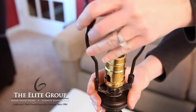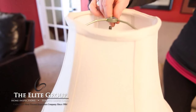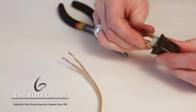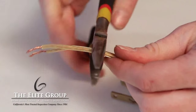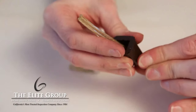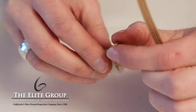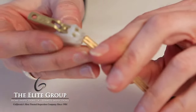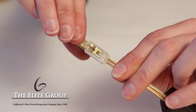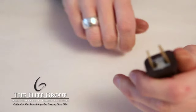Reassemble the lamp, first replacing the harp, then the light bulb, and then the lampshade. Now it's time to finish the lamp's plug. Take the quick clamp plug and remove it from its case. Make a clean cut at the end of the wire. Feed the wire through the hole in the base of the plug. Spread the prongs of the plug apart and carefully feed the wire into the slot until it hits the end. Now squeeze the prongs together — you'll feel the wire being pierced by the prongs. Now carefully push the plug into the case.